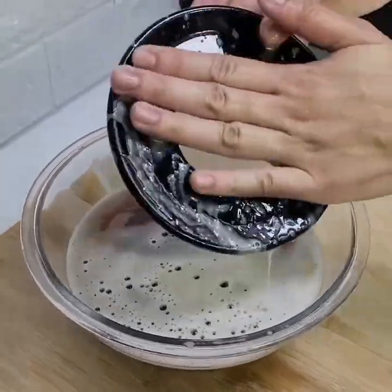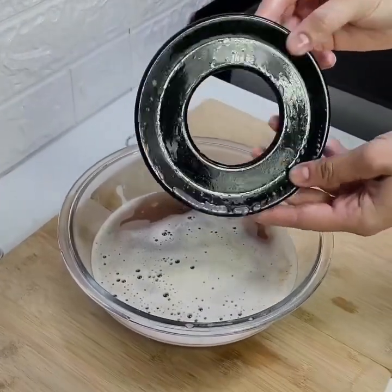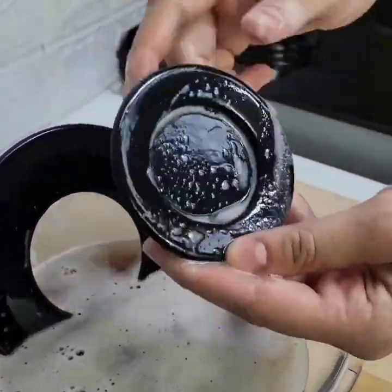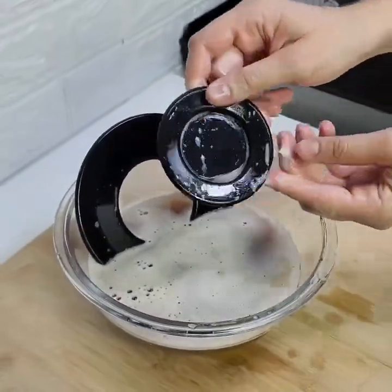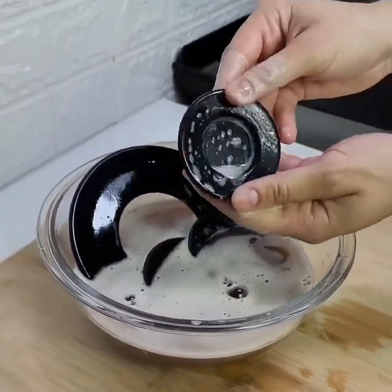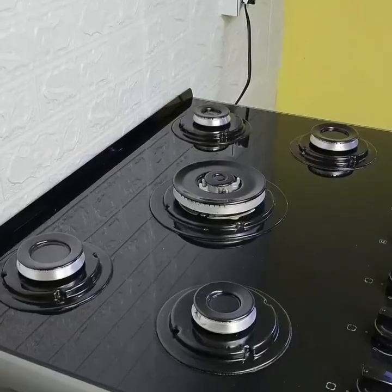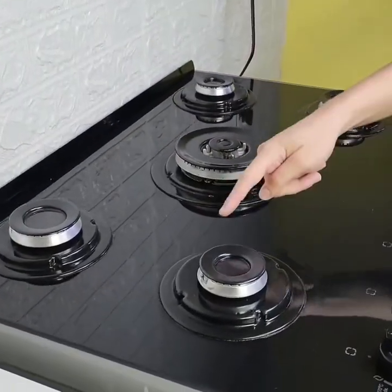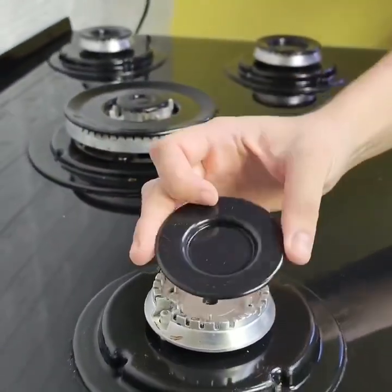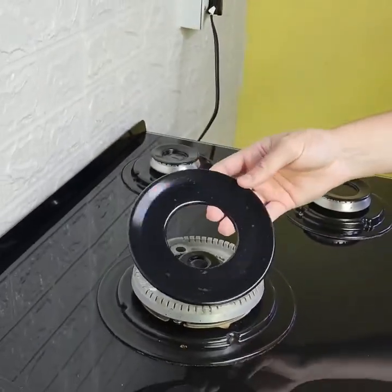It was the gas delivery guy who showed me this. Look how cool it is — just rinse it out and put it back, and your kitchen will thank you. Look at the result — it cleans everything. The only thing it doesn't do is remove rust, but the rest of the dirt and grease, it removes everything. This little mixture is very strong.